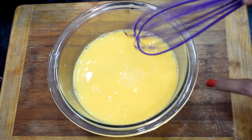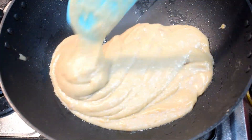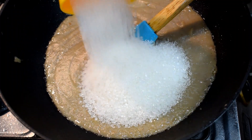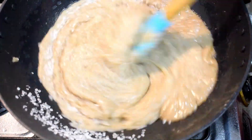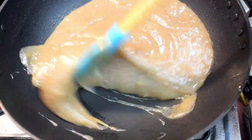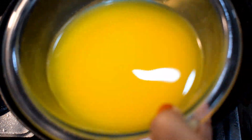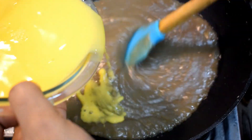Now we will add the kele mixture into the pan. We will add 1/4 cup of custard powder mixture. After adding it, we will add a little liquid, because adding too much will change the consistency. So we will not add a lot. We will also add 1/4 cup of corn flour. Now we will add the custard powder mixture in the pan on low flame and stir it well.